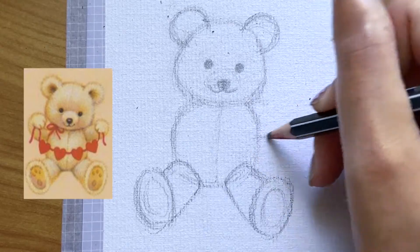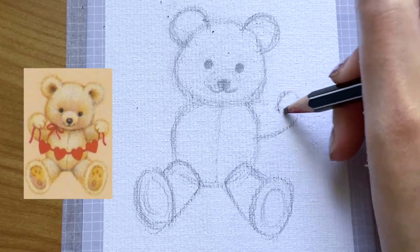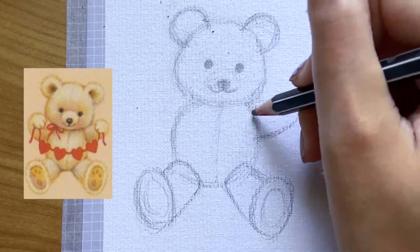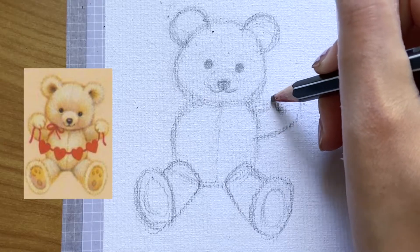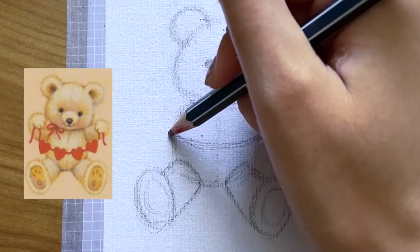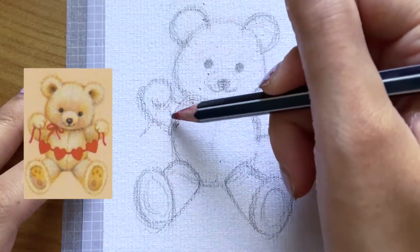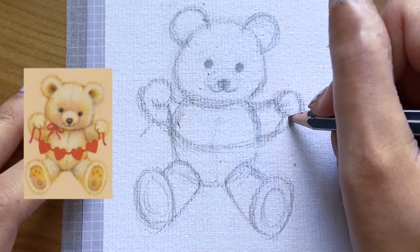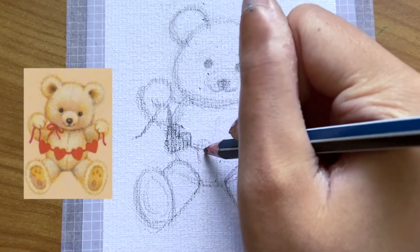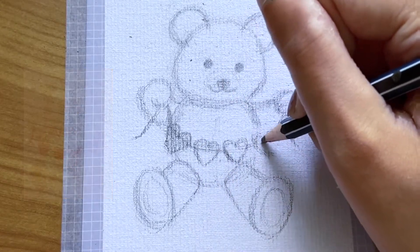For the arms, since the teddy bear is holding an object the arms will slant more upwards instead of at a straight line. Firstly draw two lines pointing outwards, then from the second line start forming the shape of a circle for the hands. We're then going to repeat the same steps for its other arm. For the strings, make sure you leave a gap where the bear is holding it, and then for the hearts draw them so that they are all pointing in different directions — they should be more angled the closer they are to the teddy bear's hands.